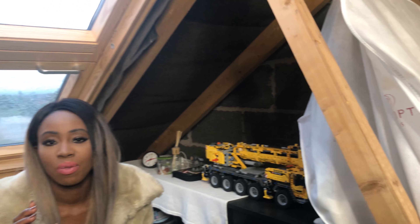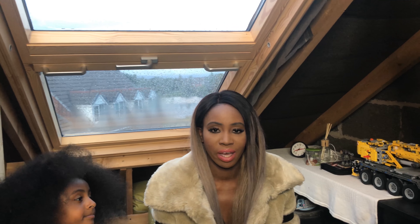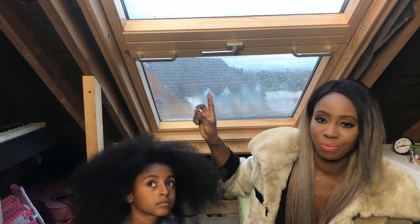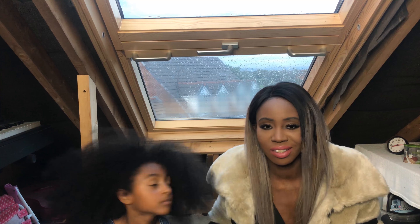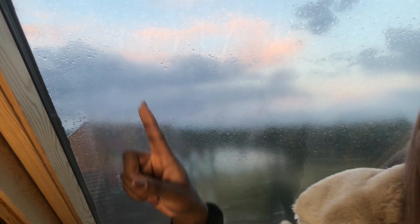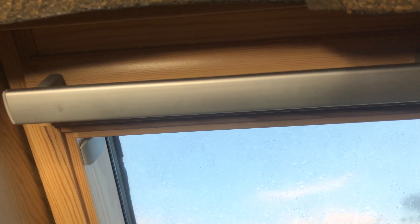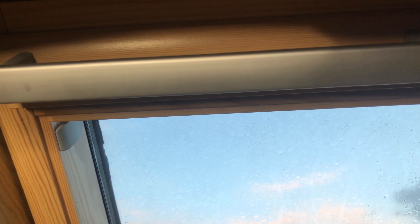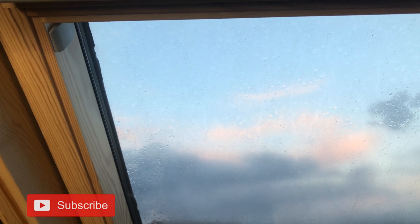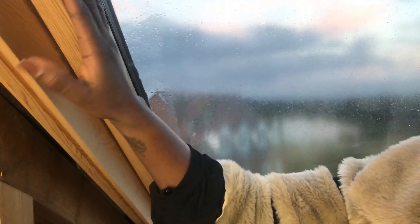I usually like to come up here as well, principally because of the views. This is a Velux window, and I'm about to show you how this system works. I apologize — you'll probably be able to see the weather here in the UK is pretty drab and not ideal, but I just wanted to show you the system anyway. As you can see, this is a pine wood which you can paint yourself if you wanted to create a different sort of effect.